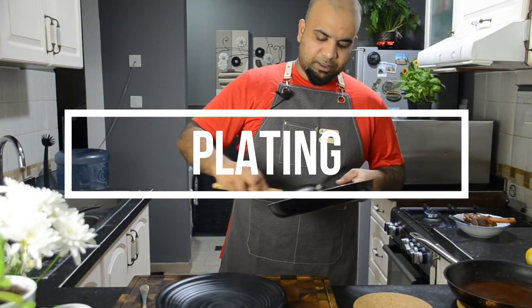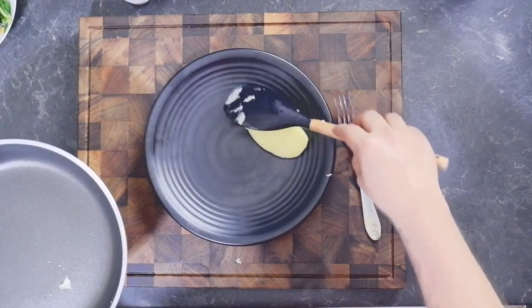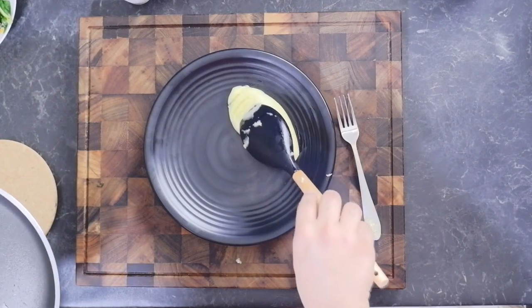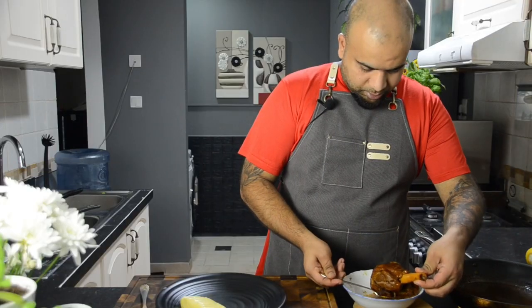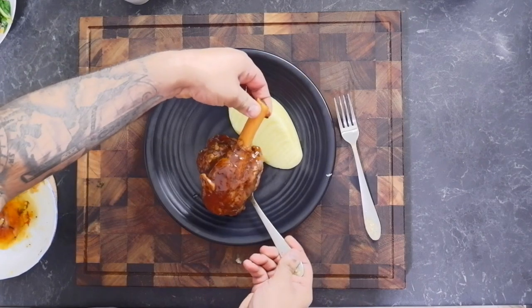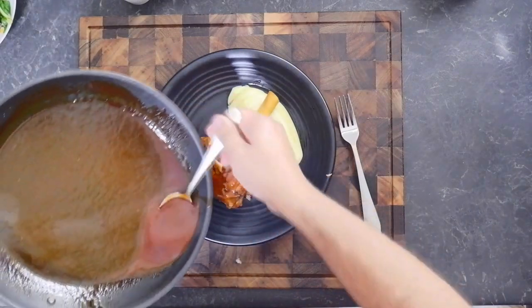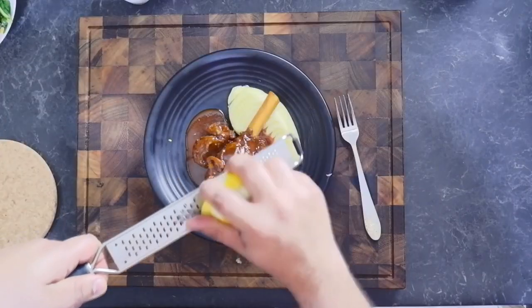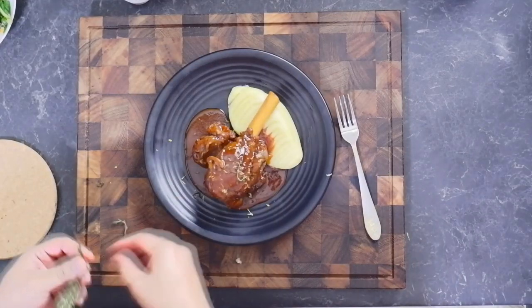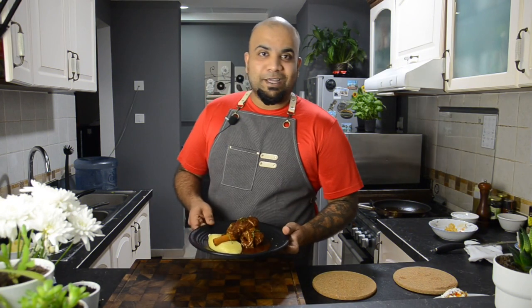Now I'm going to show you how to plate the lamb shank. Place the silky mashed potato on the side of the plate. Carefully lift the lamb shank and place it on top of the mashed potato. Now gently pour the sauce on top of the lamb shank. Add an extra refreshing kick by adding some zest of lemon. Garnish it with thyme or any other herbs available. And there you have it — properly cooked lamb shank with restaurant-style mashed potato.